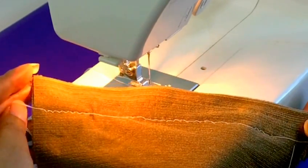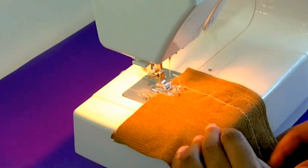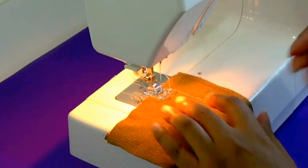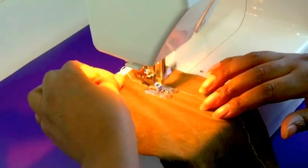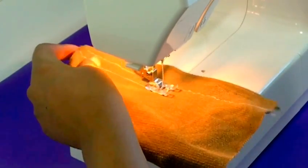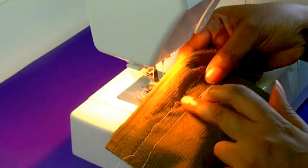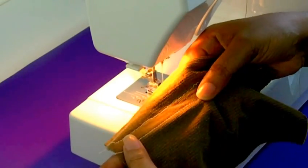That's the reason why you shouldn't be using a regular needle. Now I'm going to show the difference with a ballpoint needle. I've now inserted my ballpoint needle, and I'm going to use a straight stitch so I can show you the difference between a straight stitch and the zigzag stitch. As you can see it's going through quite nicely. You can see there's no missing of stitches like the first one — that's what a ballpoint needle allows you to do. Now the reason why we don't use straight stitch...